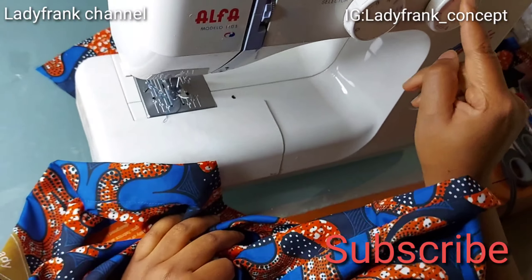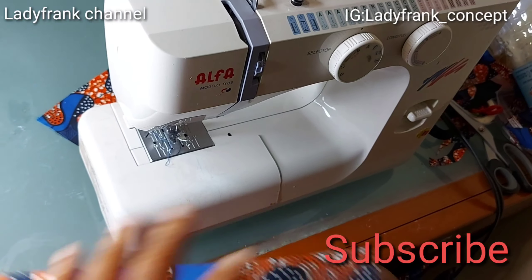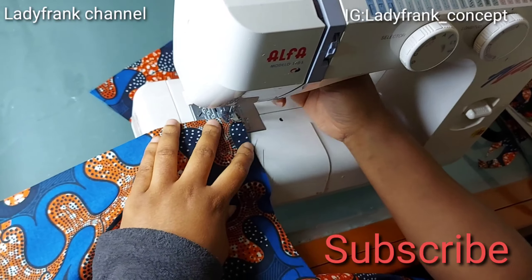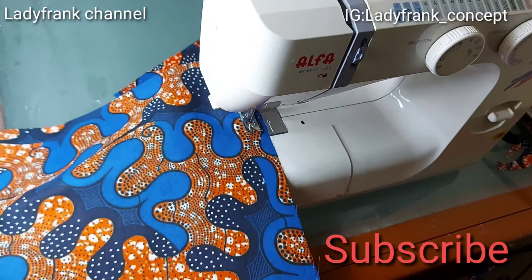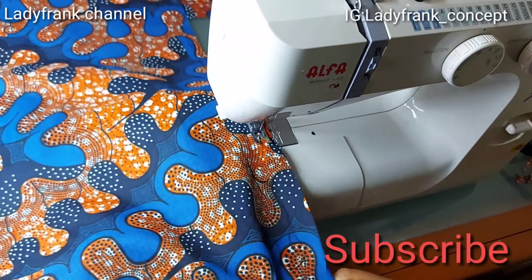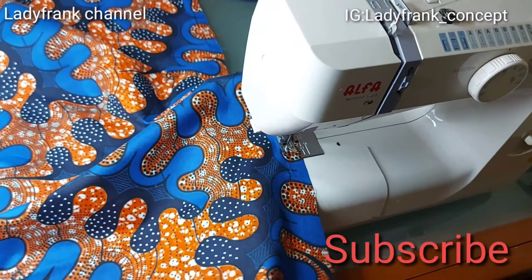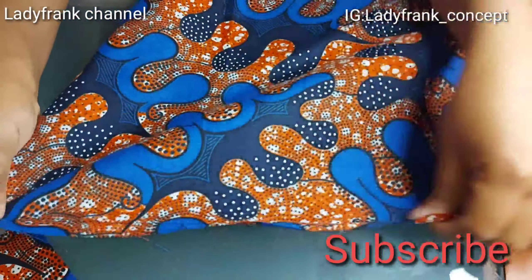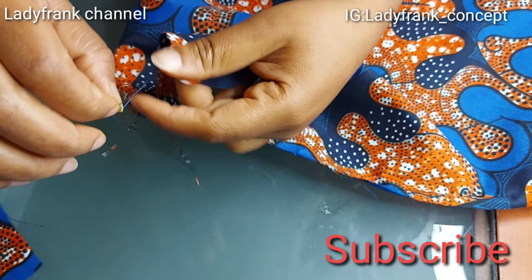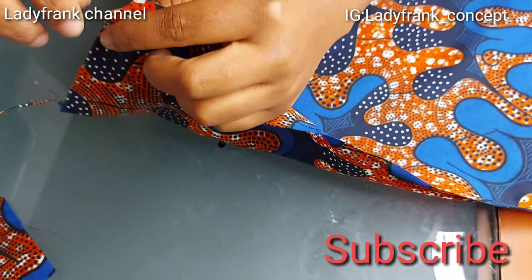The top is the gather side, so I have to loosen my stitches. I set it to four — my normal stitch is not loose enough. Start stitching all the way across. It's very easy to make; I can make it within 15 to 20 minutes. Then start gathering — just take one of the threads and start gathering it.